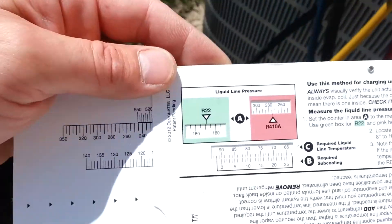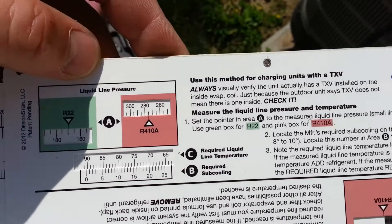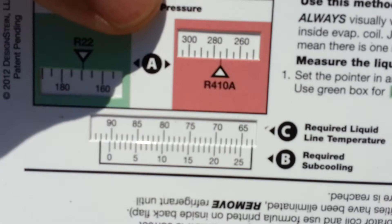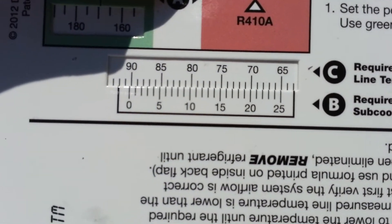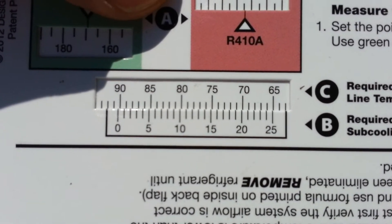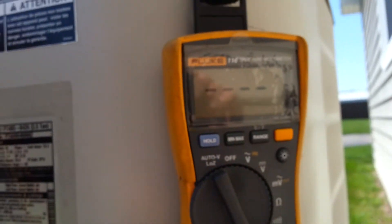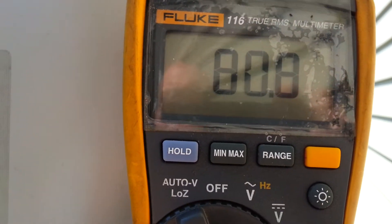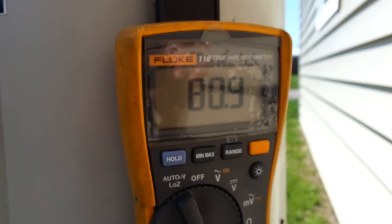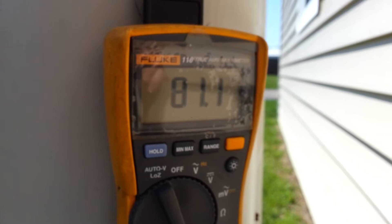According to our super cool slide rule, here on sub-cooling with the TXV, this unit requires 10 degrees of sub-cooling. I set R410A to 275 psi — my required sub-cooling is 10 degrees — so my required liquid line temperature should be 80 degrees. Reading 80.8, 80.9, 81 degrees. It's climbing, so I'm going to monitor this for a minute, but it's looking like we're pretty good.